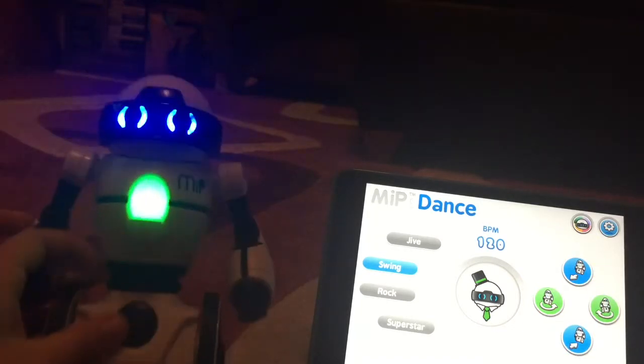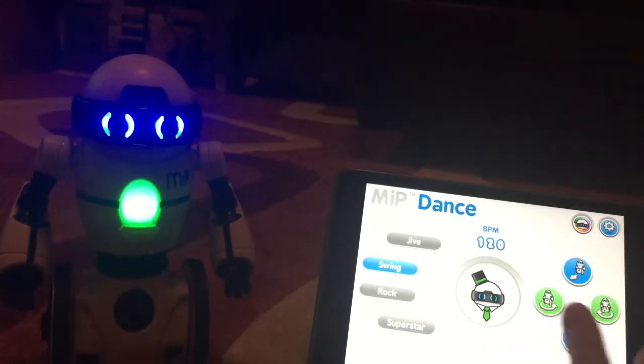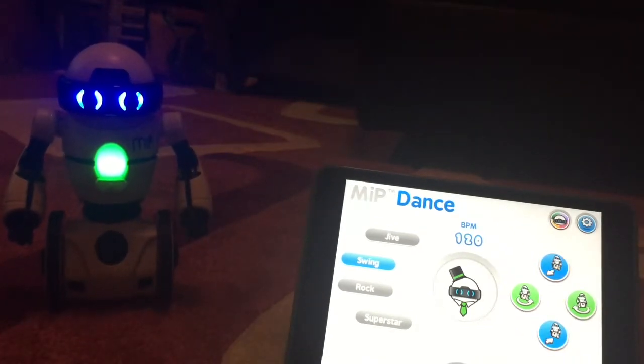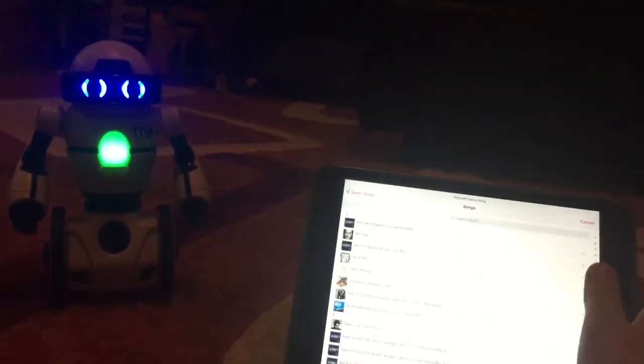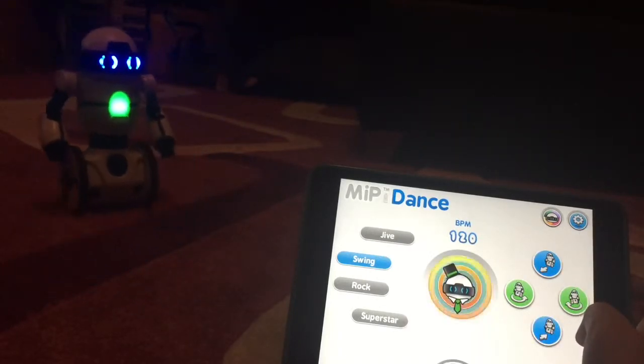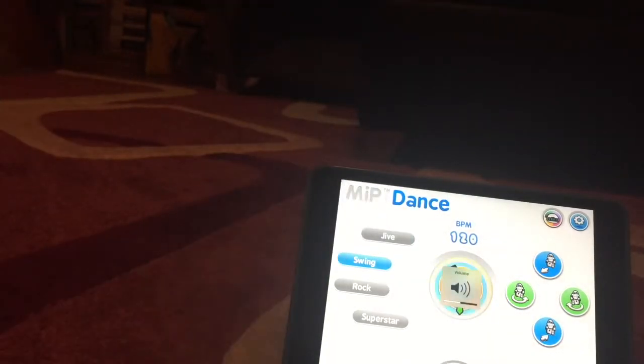It keeps falling on the carpet for some reason. It can also go forward or back, and you can put your music on — the music that you have. These are my mom's songs — 'All of Me' for example. It's actually playing right now if I turn it up, you might not be able to hear it but it's starting.